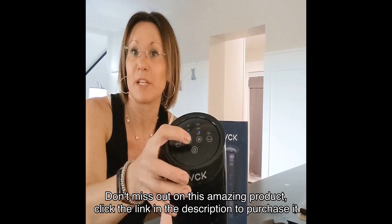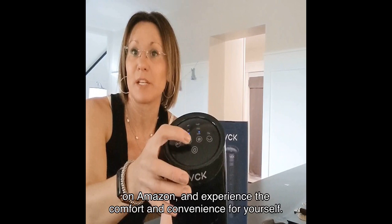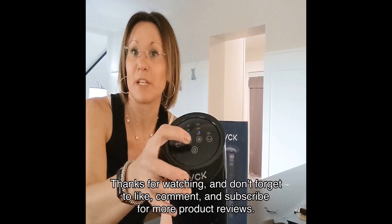Don't miss out on this amazing product — click the link in the description to purchase it on Amazon and experience the comfort and convenience for yourself. Thanks for watching, and don't forget to like, comment, and subscribe for more product reviews. See you in the next video.